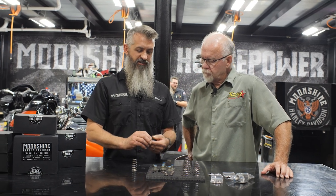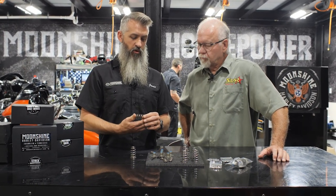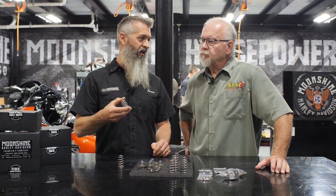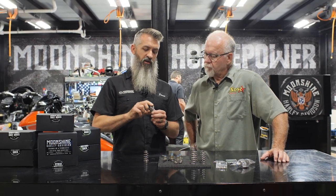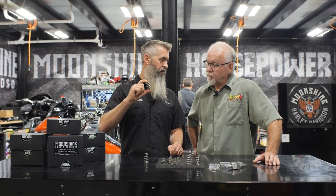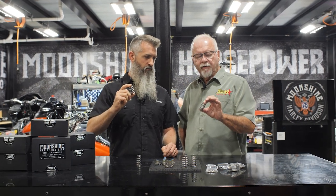Now if we're running a race setup — say we have a 625 lift cam in our motorcycle and it's going to be a daily rider because someone wants a really hot bike — they're riding it, pushing the limits. If it was in your motorcycle, what is the mileage you'd run this before thinking about swapping it out? That's a great question, Jamie. I believe this spring will outlast every other part of the motorcycle. It's that good. The quality has passed everything else we've seen by a mile.